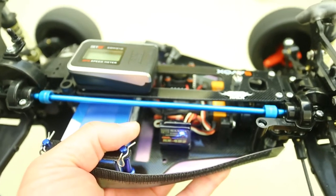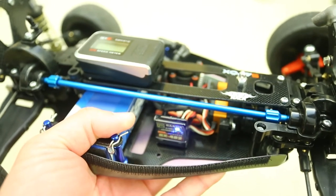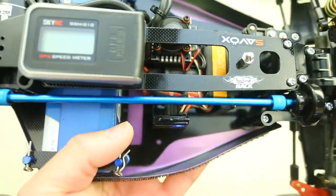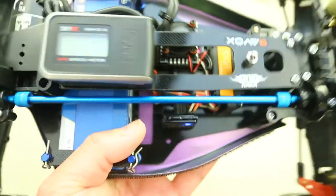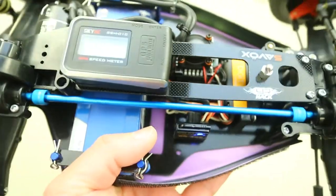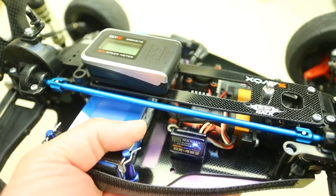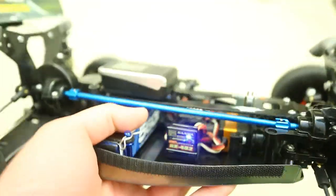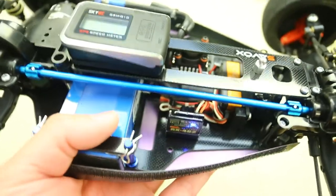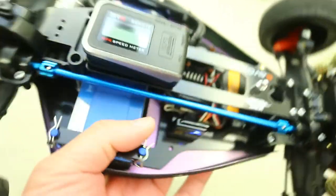At low revs it's fine, but if I punch up the throttle, you can see the center drive shaft vibrates. I think it's quite concerning. If you guys have a better idea or know of any other alternative solution, please drop a comment below for us.